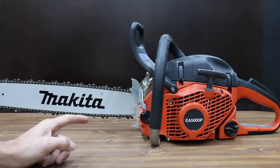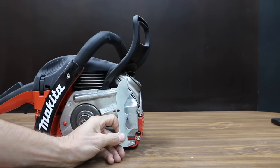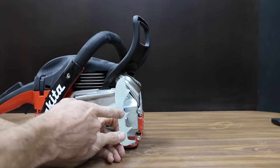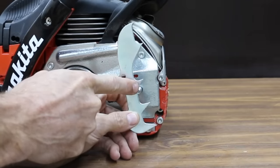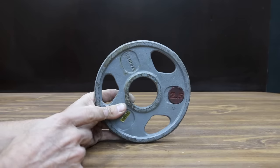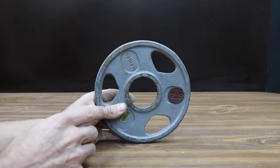The chainsaw we'll be using for the testing is the EA5000P, which is a 50cc Makita chainsaw making about 4 horsepower. In the first event, I'll be applying some weight to the front of the chainsaw. As the chainsaw is coming down, we don't want the felling spikes interfering with the test results, so I'm going to remove them for the first test. To make this an unbiased test, I'm going to add 2.5 pounds of weight to the front of the saw and not apply any downward force on the saw handle.